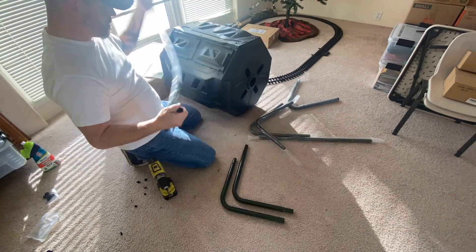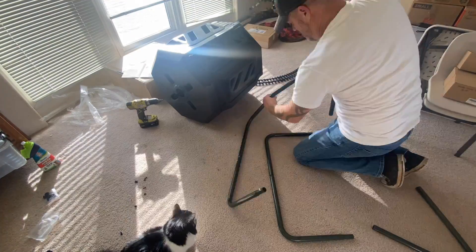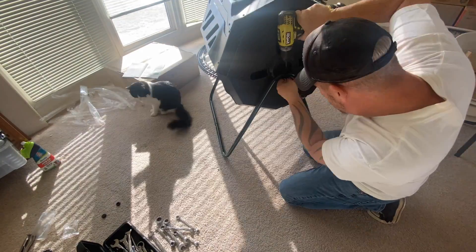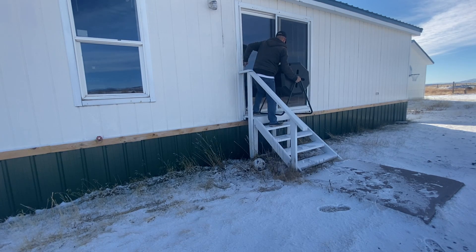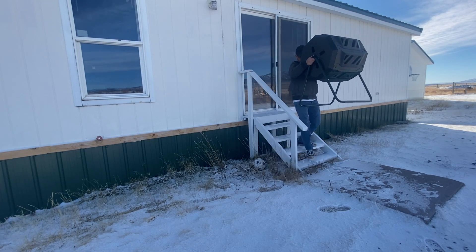You can also use crushed eggshells — but not the yolk or egg white — shredded paper, newspaper, printer paper, or mail-based paper, but not magazine or coated paper. You may also need to activate the tumbler with a scoop of existing compost, garden soil, manure — herbivore manure only — or a store-bought activator.